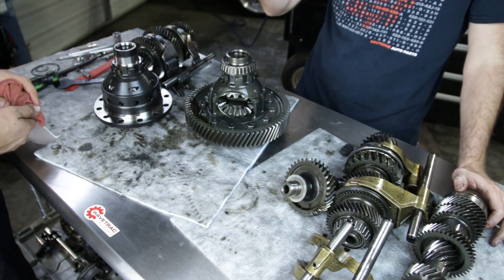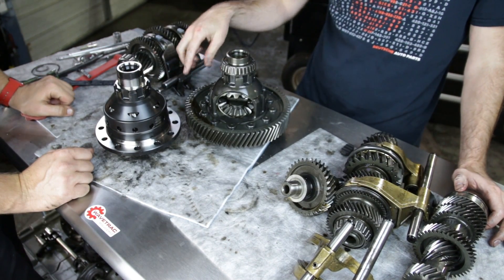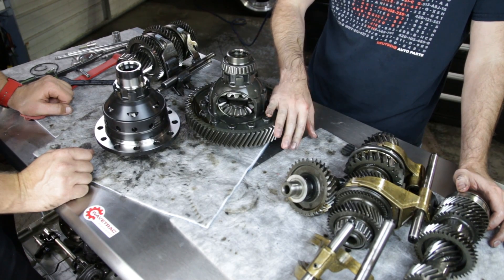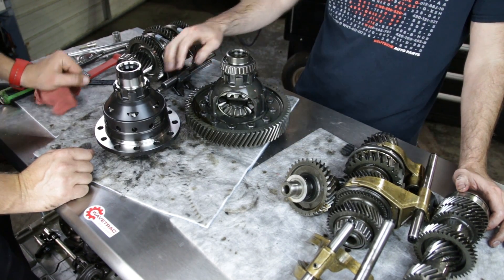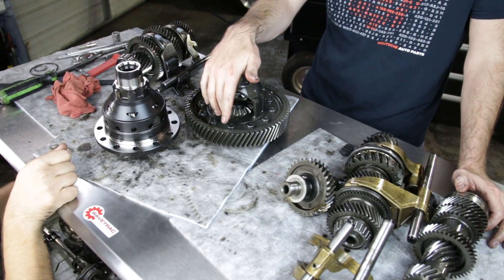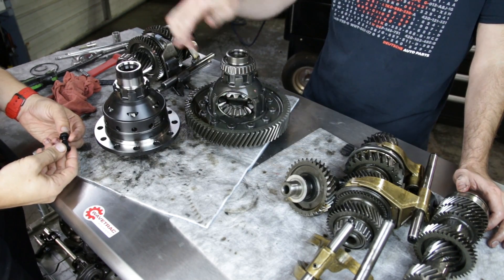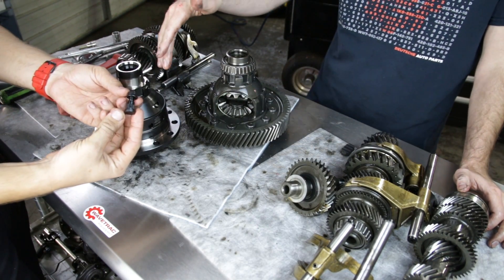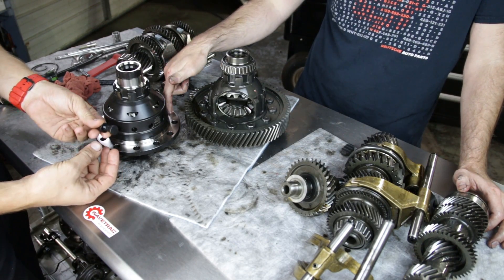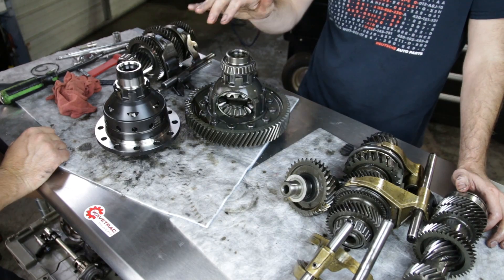Here we have our factory differential and our new one. We have this ring gear that needs to be swapped from the original diff to our new diff, and we have to drill out all these rivets. These rivets are exceptionally hard and need to be drilled out so we can swap it over. We have our ARP hardware that we're going to use to mount the ring gear to our new diff, so we're going to start drilling — we'll see you in a couple hours.